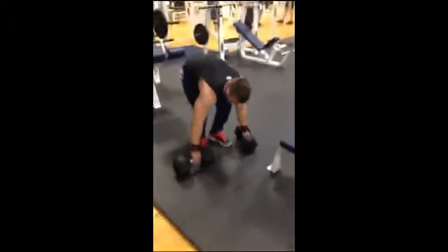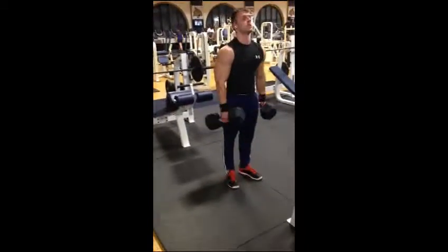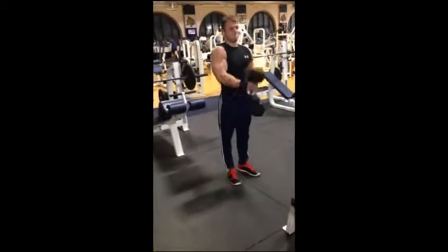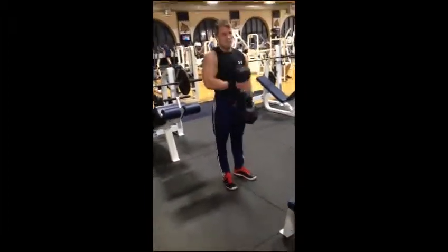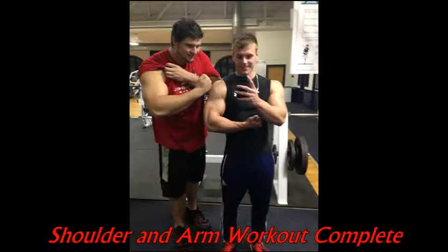Going right into hammer curls — this is with 60s. It's a lot harder towards the end of the workout, got tired. Make sure we bring it all the way up, working the forearm, bringing it to the opposite chest pec. And this ends our shoulder and arm workout. Thank you.